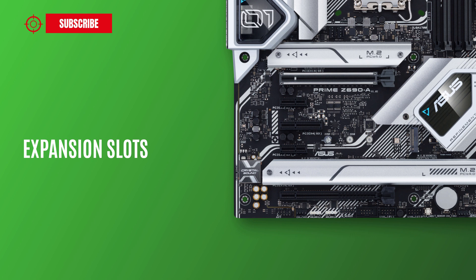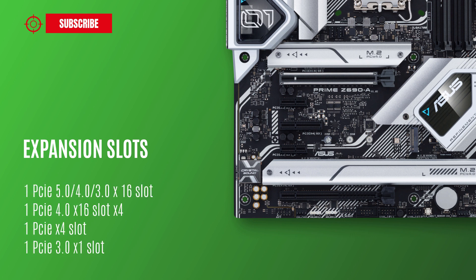As for expansion slots, the motherboard features one PCIe 5.0/4.0/3.0 x16 slot, one PCIe 4.0 x4 slot, and two PCIe 3.0 x1 slots.